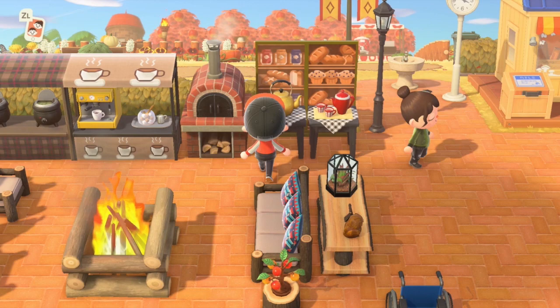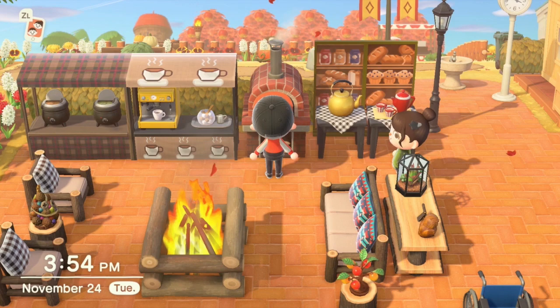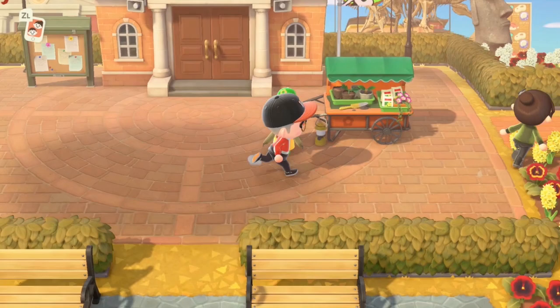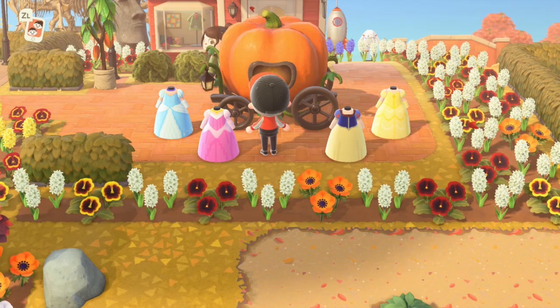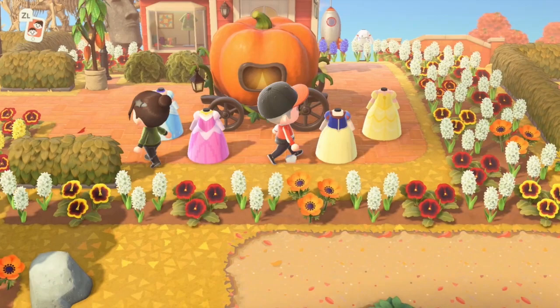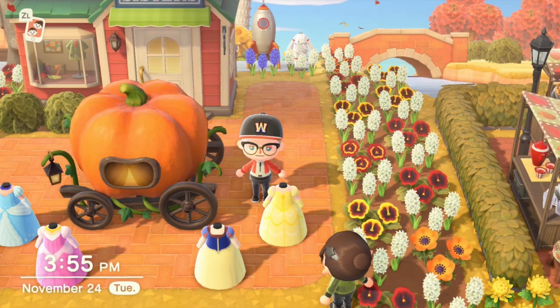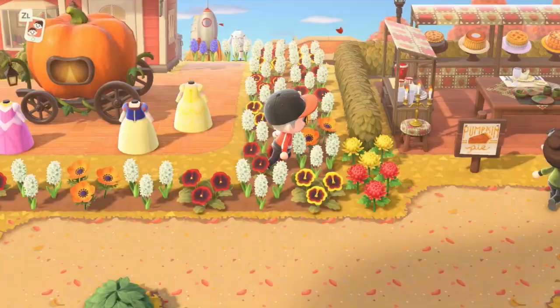I absolutely loved this carriage, so I decided to turn it into a princess area. Here's all the princesses: Cinderella, Sleeping Beauty, Snow White, and Belle. No Ariel — why not Ariel? I don't know, just these were the ones that I picked and they fit. Ariel's my favorite though. I remember that well from Disney World — I had a huge crush on her. Little did I know.